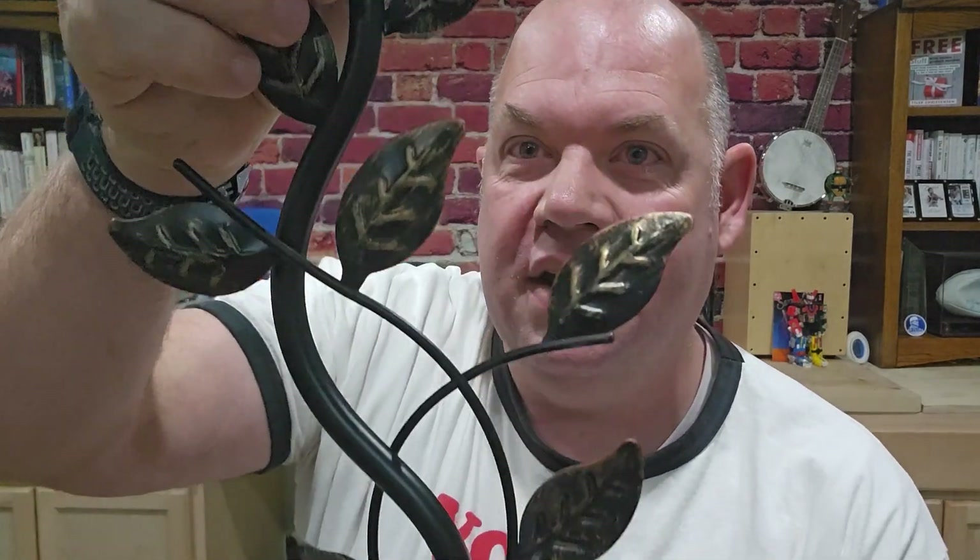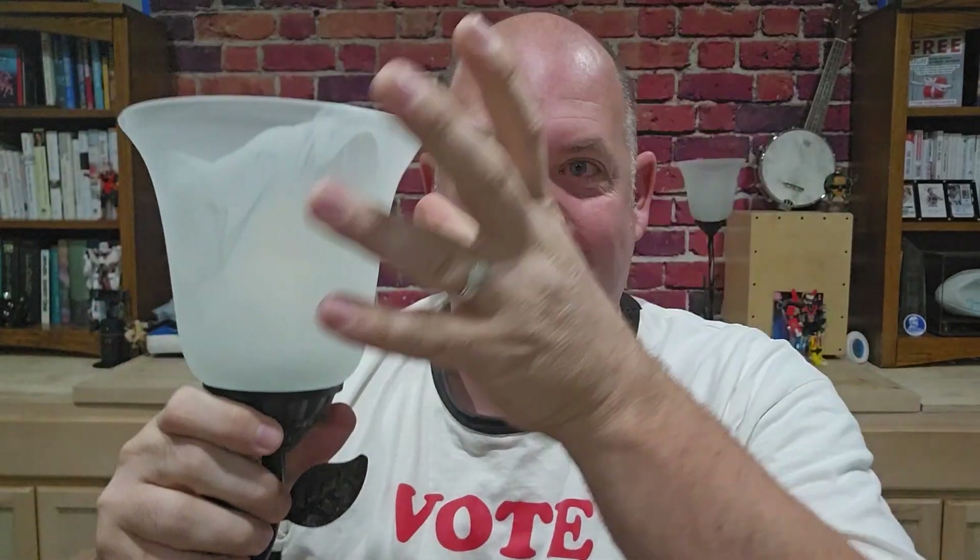Today we are looking at this pair of bedside touch lamps. These lamps were sent to me by the manufacturer in exchange for an honest review. Number one: they come as a pair and they look fantastic — you can see the leafing here on the stand, so it comes up with a stand.